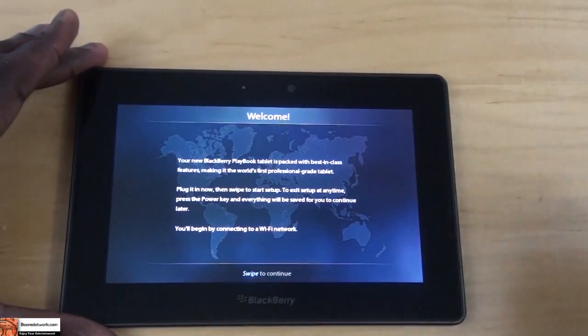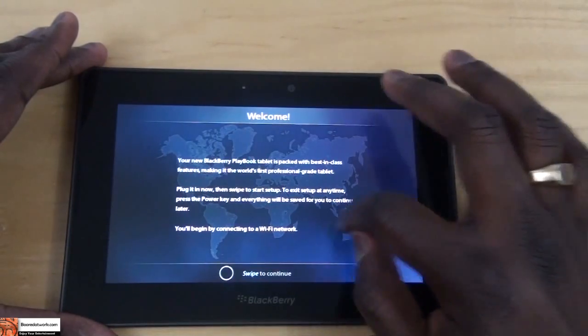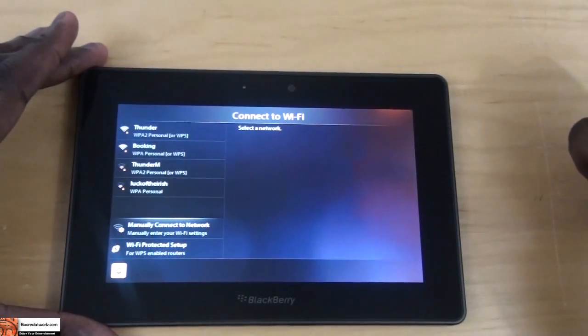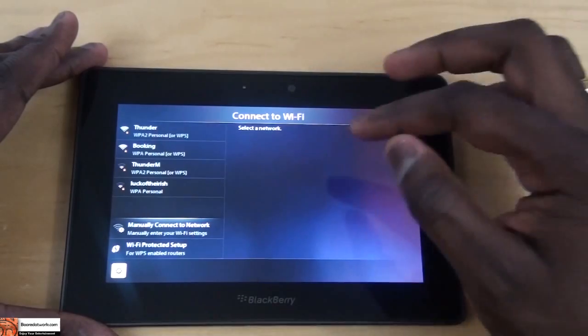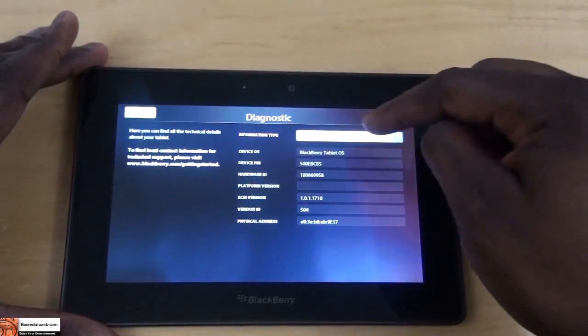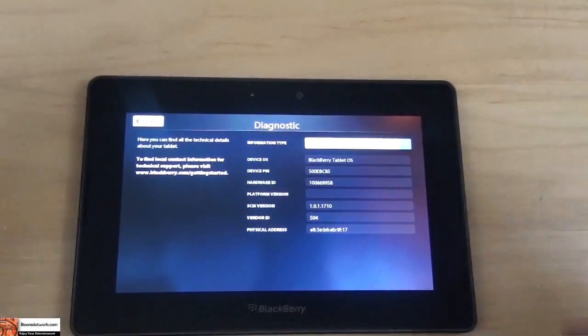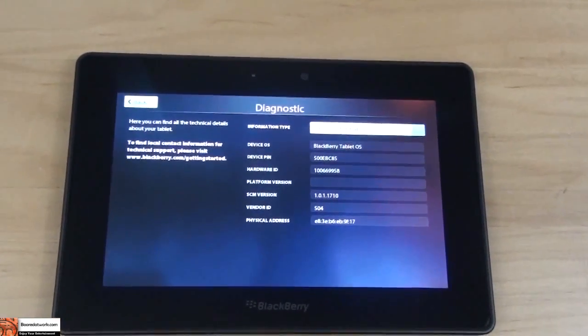Alright, welcome screen. We'll begin by connecting to Wi-Fi — swipe to continue. You do have manual connect, it has all the different connections, and of course this serves device information and diagnostics. Let me just zoom in there closely so you guys can take a better look.